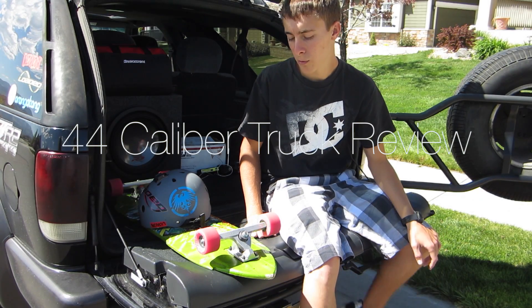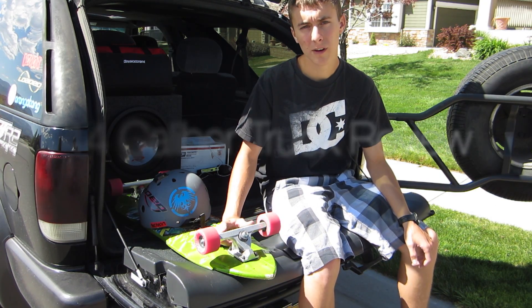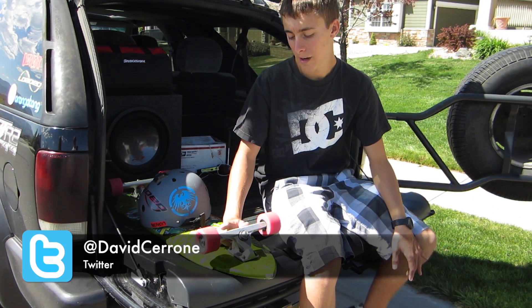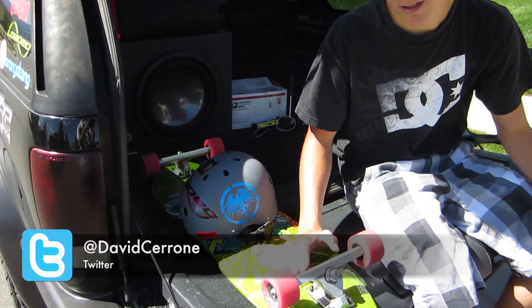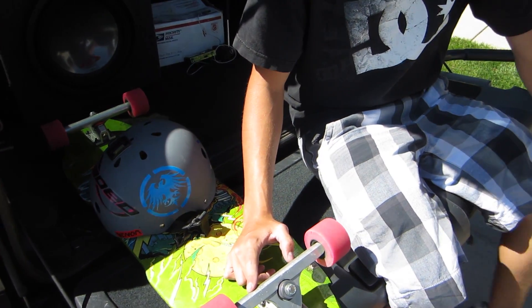Alright, so right now I'm reviewing the 44 Caliber trucks. I got them set up on my 2012 Wolfshark with some pink Powerballs. I got Amish precision washers and Venom bushings.